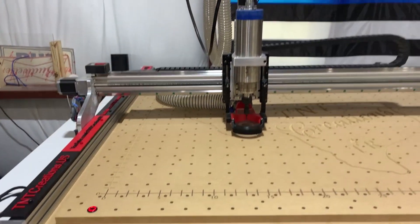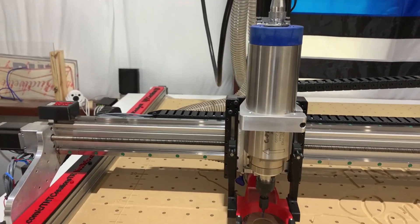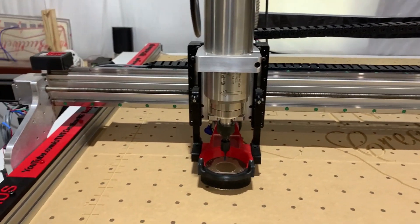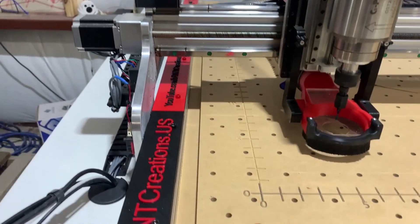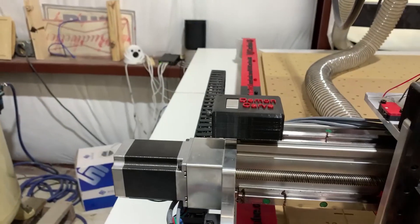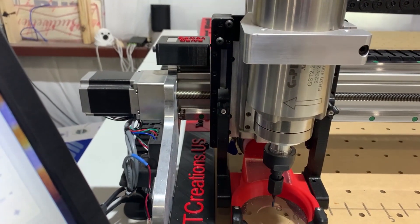You may have noticed that on the demon carve we have a 2.2 kilowatt air cooled spindle and we're also running a dust boot. The problem with the dust boot is that if you leave it on and you try to home, it's going to smash against the bottom panel here. So we've made our own custom standoff so that it'll home right up against our edge.